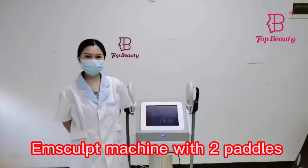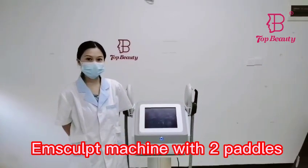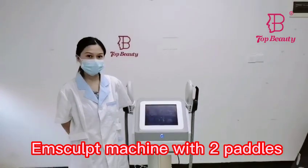Hi friends, welcome to Top Beauty. Now I would like to introduce our new Yen Slip machine to you.